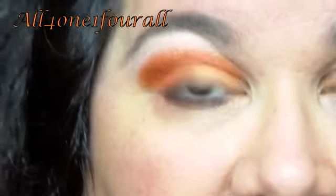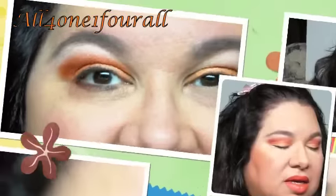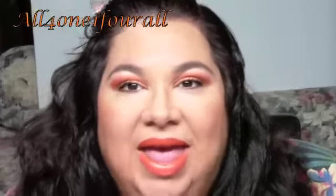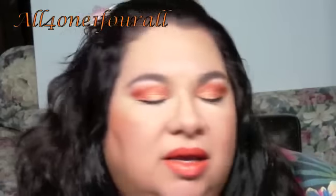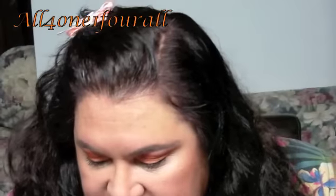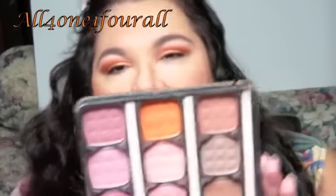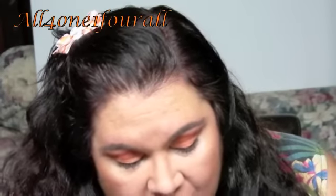Then I'll just use regular black mascara to finish my makeup. Here's the finished look — I used Cinnamon, that's the orange blush from NYX, and I used the orange lip pencil from NYX.